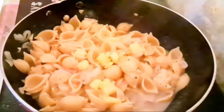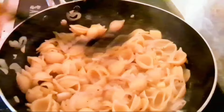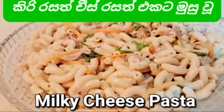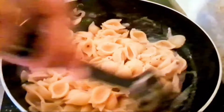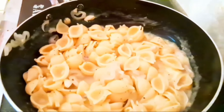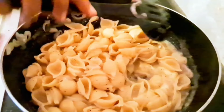We will mix the cheese and mix it in the pan. The pan is made with white sauce pasta and the milk cheese pasta. Let's add the pasta and mix the cheese in the pan.